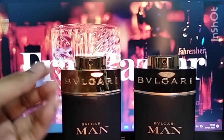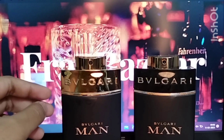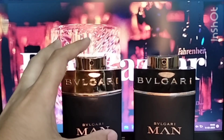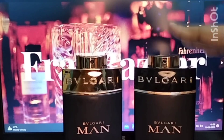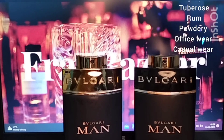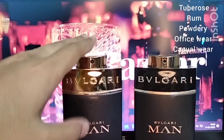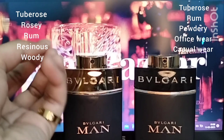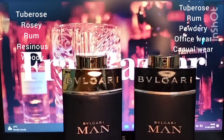Bvlgari Man in Black Orient smells a little boozy, with a use of tuberose as well — it has a lot of boozy elements and that oriental touch. When I smell the original Man in Black after a minute or two, it is a lot more powdery; the booziness is dialed down. There's a hint of tuberose there too, but the Orient is noticeably more resinous and sweet.